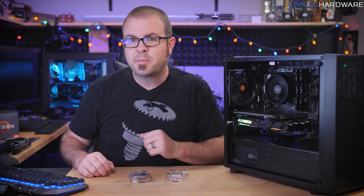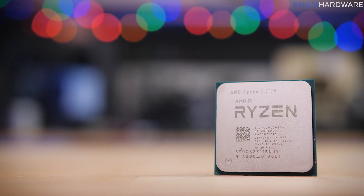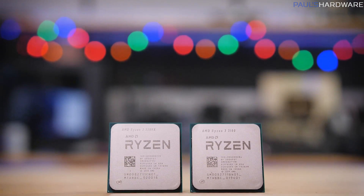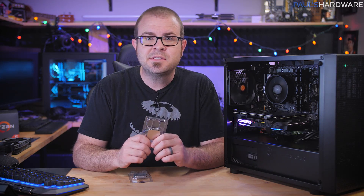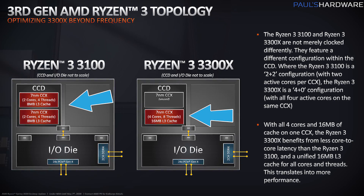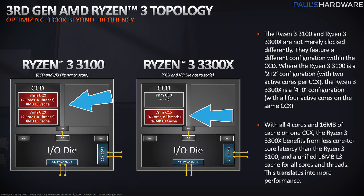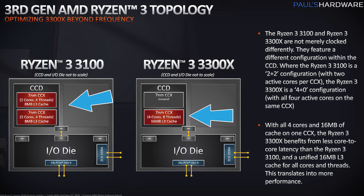I'm going to cover my test setup and methodology first, but feel free to jump ahead to the benchmarks if you prefer. The 3300X has a sibling also in reviews today — the $100 Ryzen 3 3100, which is also a 4-core, 8-thread CPU, but it's not just an underclocked 3300X. It has a different CCD layout: the 3100 uses two cores per CCX unit, whereas the 3300X uses four cores from the same CCX, meaning less core-to-core latency and a performance bump the 3100 can't match just by overclocking.